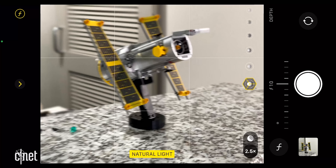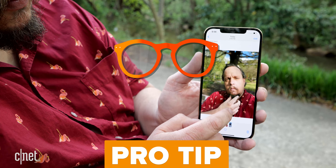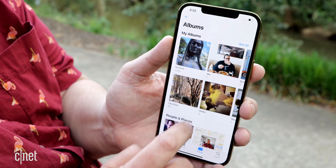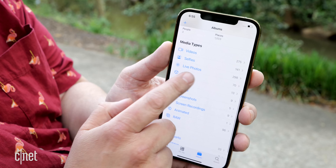Tip five: edit your portraits. After you take a portrait mode photo, you can tweak things to your taste in the camera app. To find your portrait mode photos on your iPhone, open the camera app, go to the Albums tab, and under the media types section tap on the Portrait album.